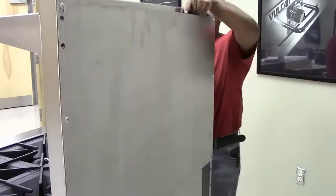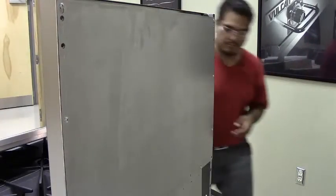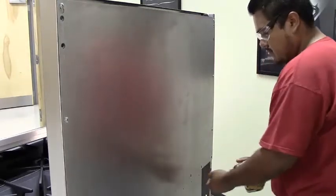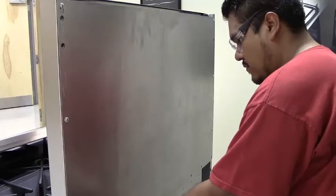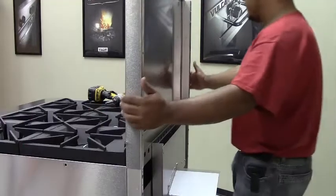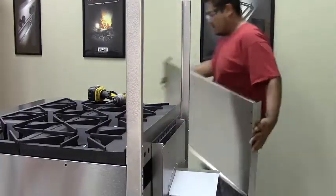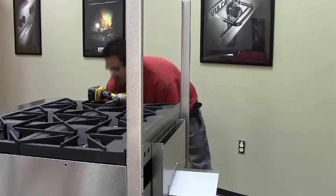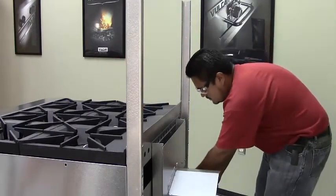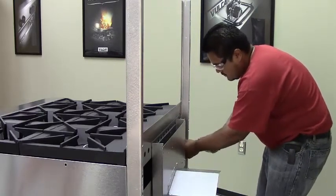To install the reinforced riser, first remove the standard high shelf by lifting it up off the backsplash. Then, remove the rear heat shield by removing the mounting screws that attach it to the back of the range and to the rear channel supports. Next, slide the backsplash off the channel supports and put it to the side. Remove the existing short channels from the back of the range, noting their mounting orientation as you remove them.